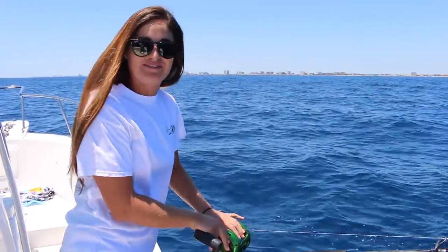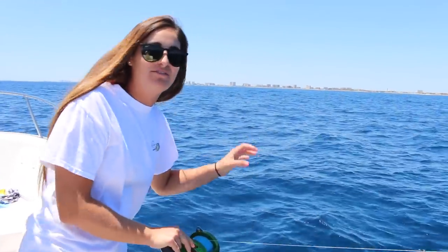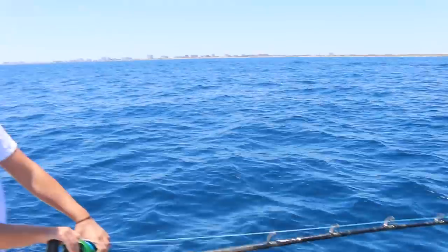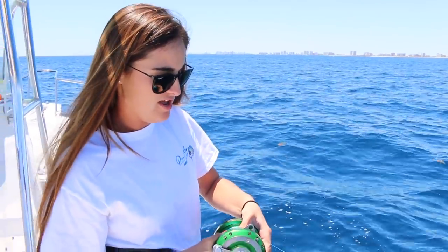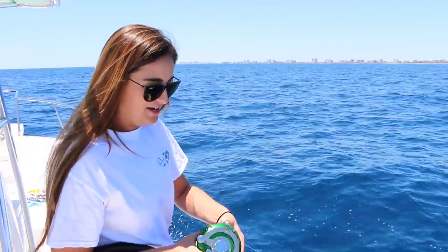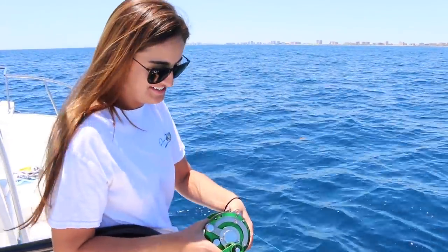We're trying something different today — tile fishing. We're in 400 feet of water just straight off Hillsboro Inlet, using a chicken rig with squid, dropping down on the avid. We have four fish in the boat already, only catching one at a time so far. You just drop it down, wait for a little nibble, then crank up. So far we've got four, hopefully we can catch some more.